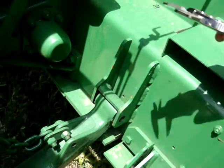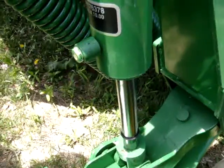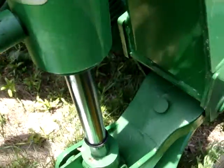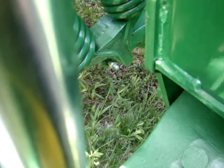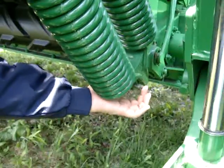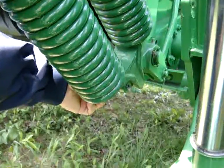Another problem is over here. See, this bolt number is right, but it's too small. We measured here — this bolt should be half inch.